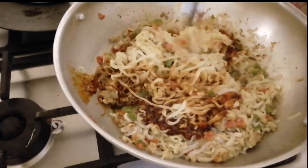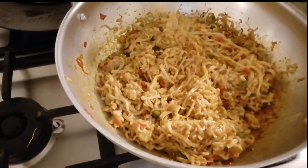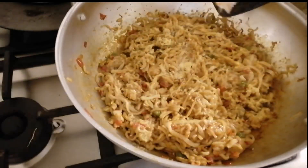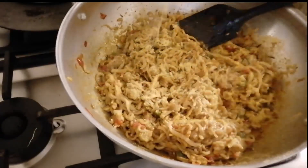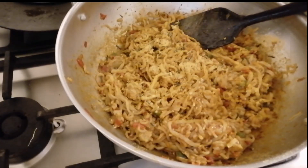I added the cheese flavor. After adding the sauce, add the cheese flavor and mix it well in the end. Then add the chicken powder and the sauce to finish.